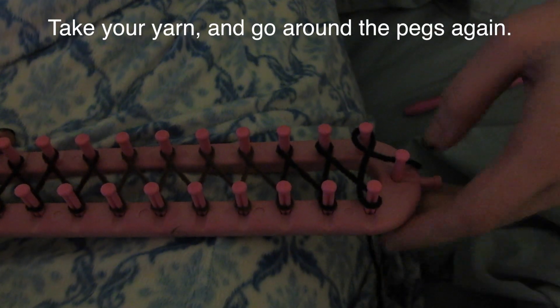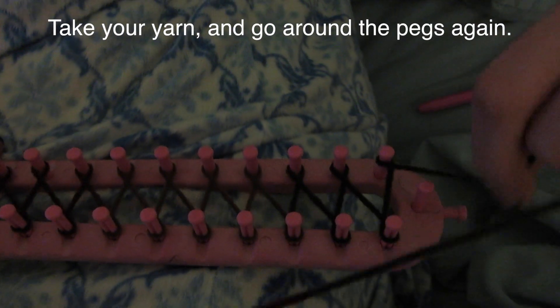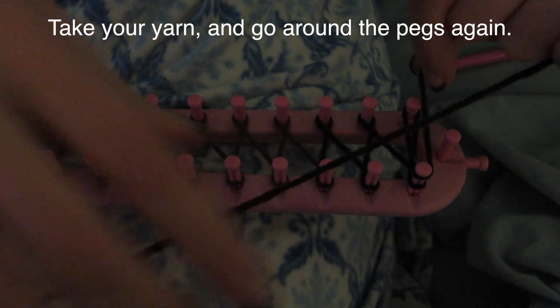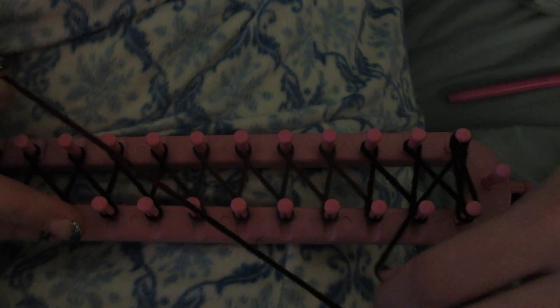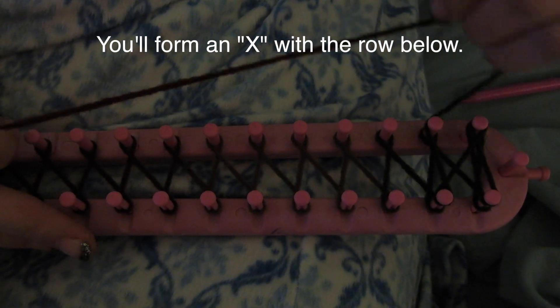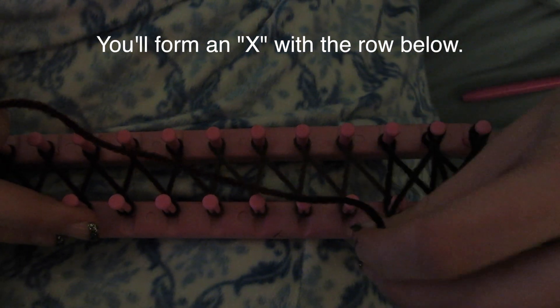So now you'll have to take back your yarn. First you're gonna go straight down to the peg in front of the original one, and then you have to go around the first peg. After this you'll start again to go around the pegs and you'll form an X with the row below.